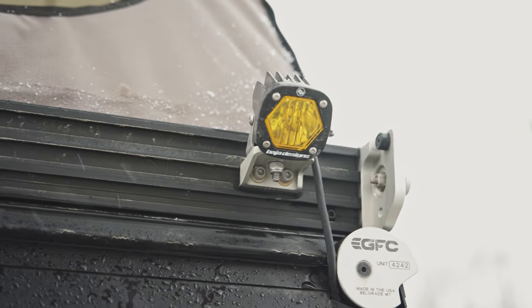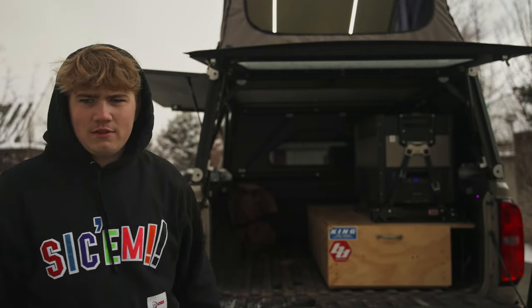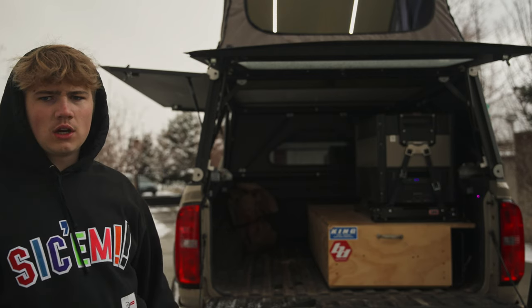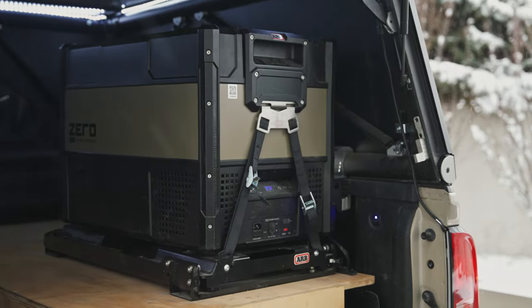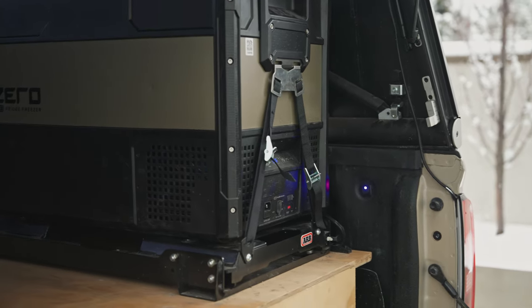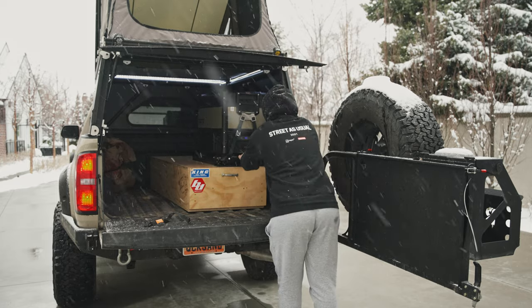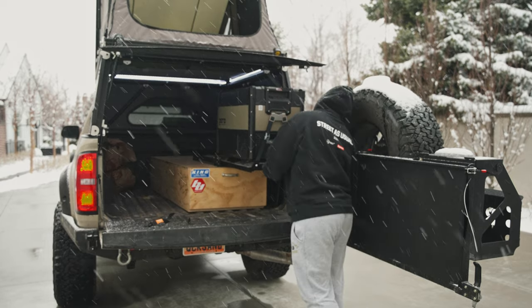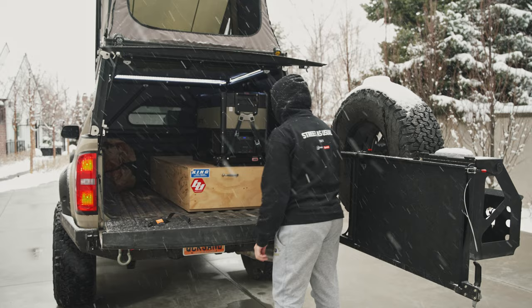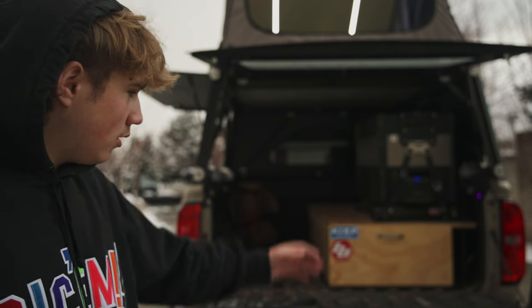On the rear of the GFC I have two S1 lights mounted — they're super nice for camp lights at the drop-down table or as chase lights. I use them equally for both. One is amber and one is clear. Moving into the back of the GFC, I have the ARB fridge with an ARB slide, wired to a switch. I used to always leave the fridge on and drain my battery, so the switch lets me shut it off when the truck is parked for a long time.